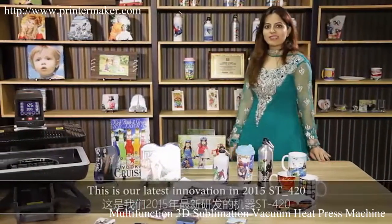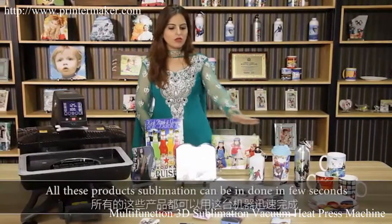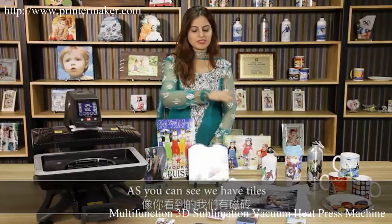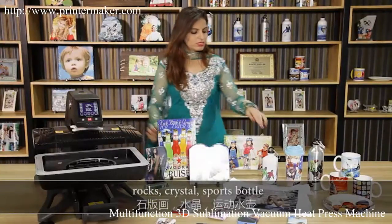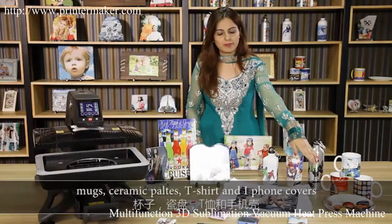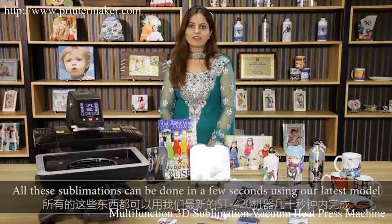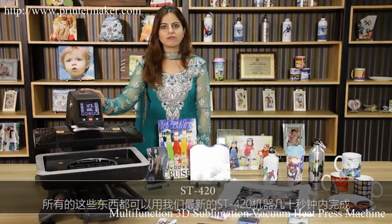This is our latest innovation in 2015 — the ST420. All these product sublimations can be done in a few seconds with this machine. As you can see, we have tiles, rocks, crystal, sports bottles, mouse pads, ceramic plates, t-shirts, and iPhone covers. All these sublimations can be done in a few seconds using our latest model, the ST420.